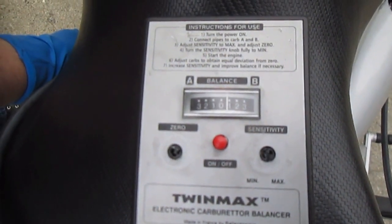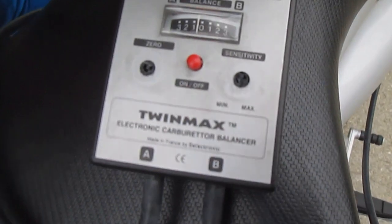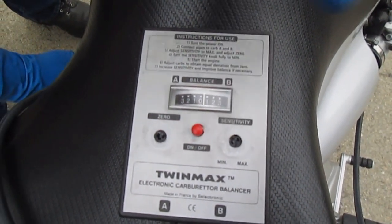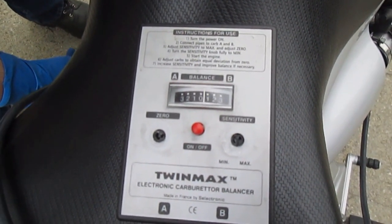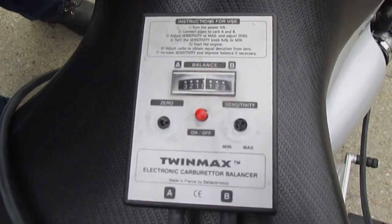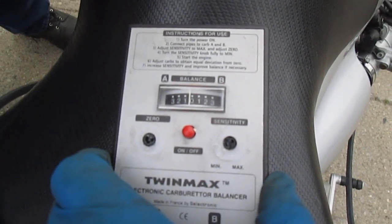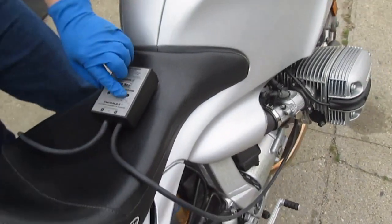Don't always trust these tachometers. Right now it's idling at 1100 RPM — seems a little high to me — but we want to dial this in with the air screws. Backing the left one out is no good, so we go in. Now we're bouncing equally from side to side — we're good. Under load we are at 3200 RPM. Ship it, done. Simple enough.